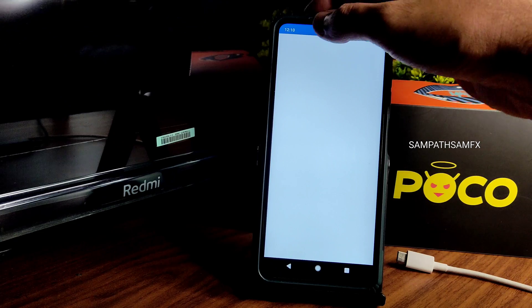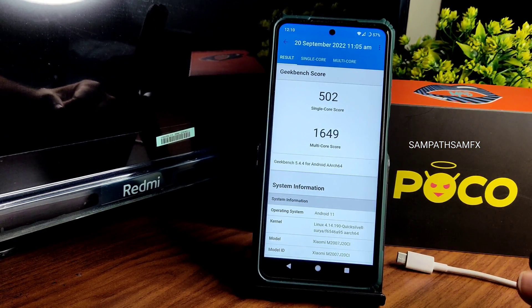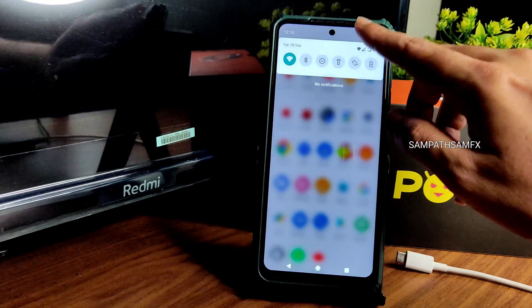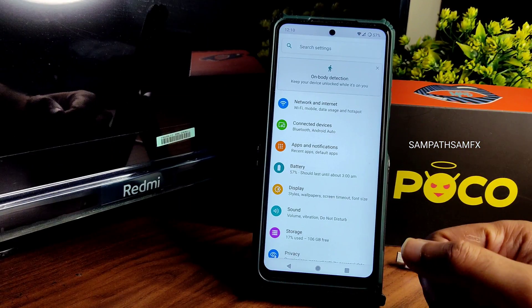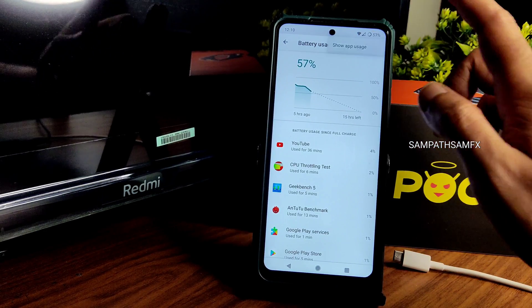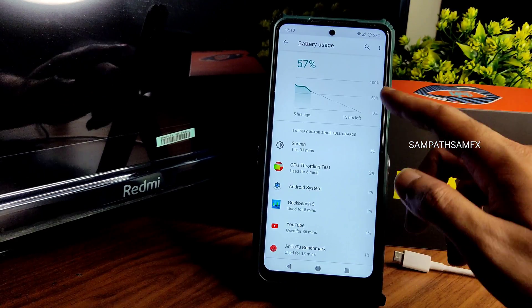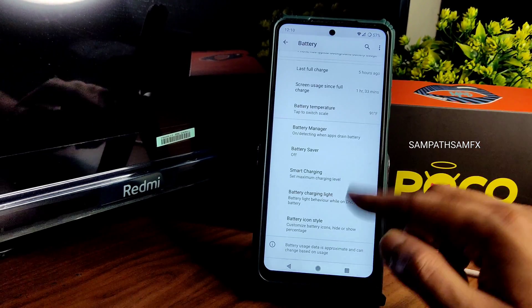The Geekbench score is also very low — I didn't expect this. Single-core score is 502 and multi-core score is 1649. The Quicksilver Surya kernel (Linux 4.14.190) is used here. Regarding battery, you can see the screen-on time from five hours ago — from a full charge it was about one hour 33 minutes at around 65% battery. Battery icon style and basic settings are available.